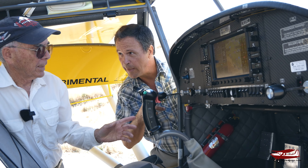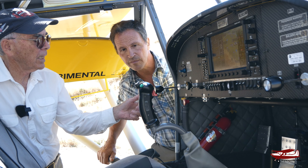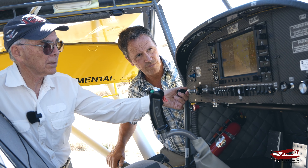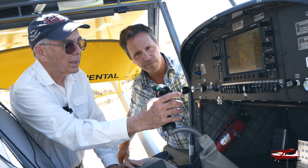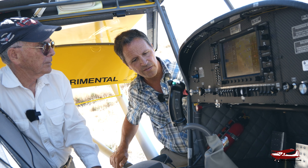There are two throttles. If I want to sit in either seat, I need a throttle on both sides, so I made a two-throttle setup. I normally fly from the left seat with my right hand, but somebody can sit in the right seat and fly with the left hand as well.